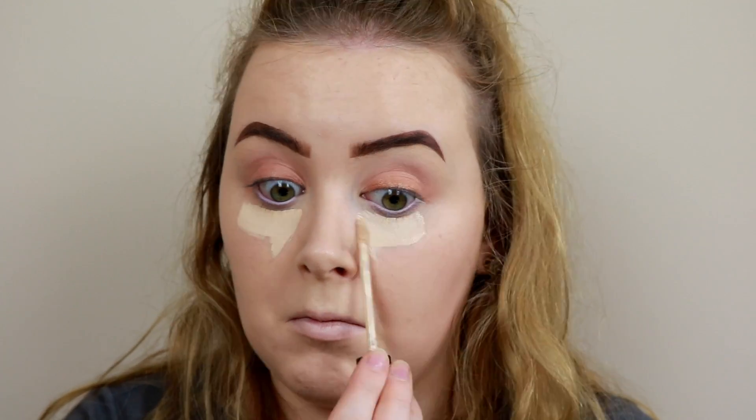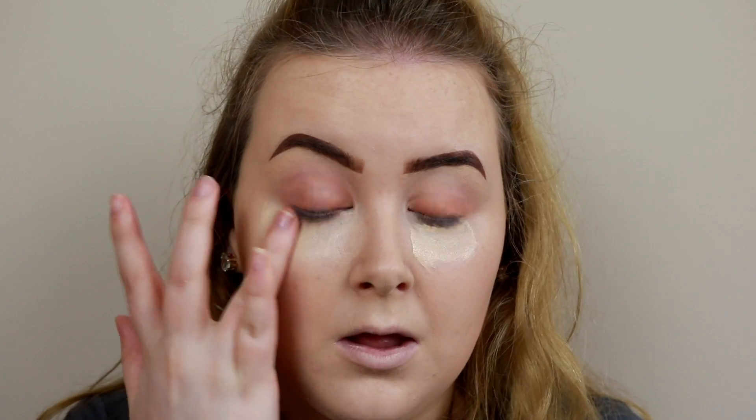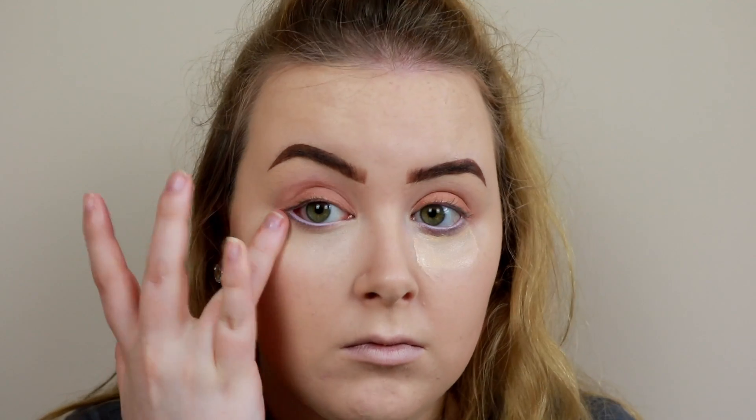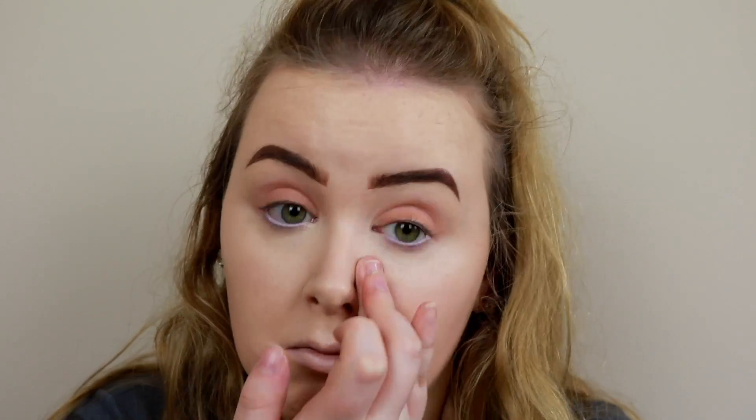For my waterline I'm going to use Crybaby from ColourPop. I know it looks lilac but it actually looks white on my eyes — if I had a white liner I'd use that, but I don't. I love it because it just makes your eyes look awake and instantly brighter — definitely a tip if you're feeling tired. Then I'm going to conceal under my eyes and set that with my Revolution Pressed Powder.